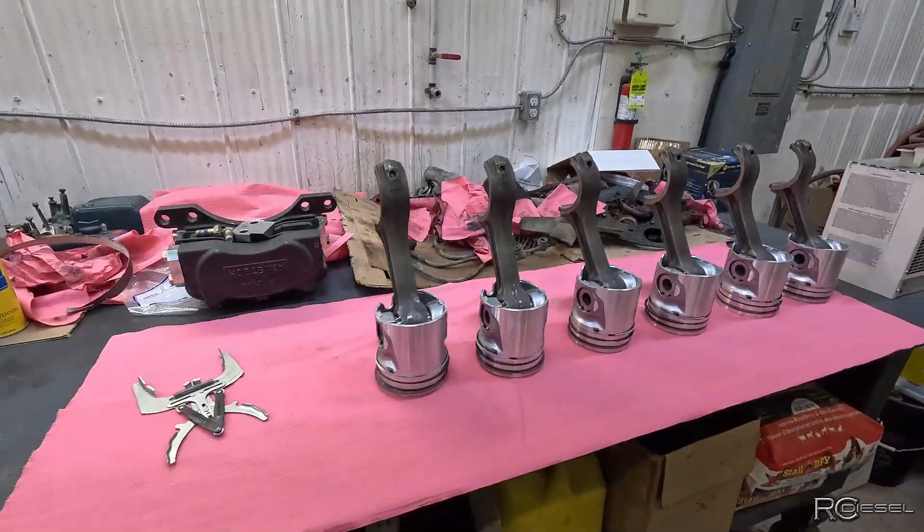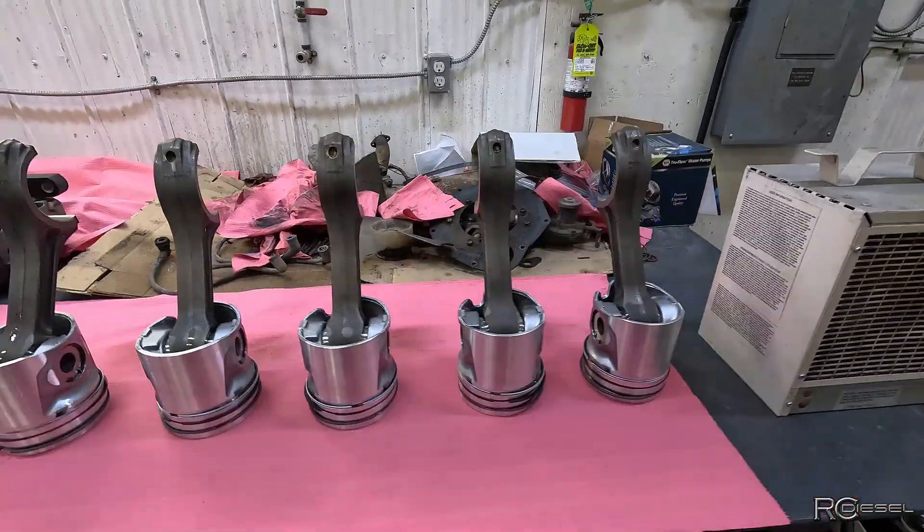Those pistons are ready to be installed. We'll see you next time.